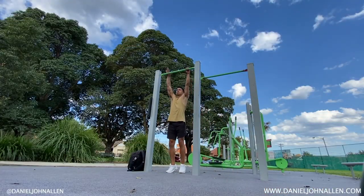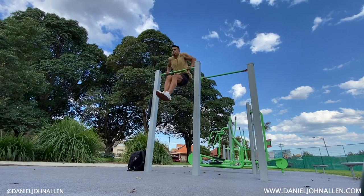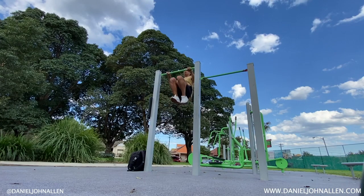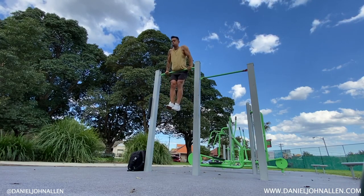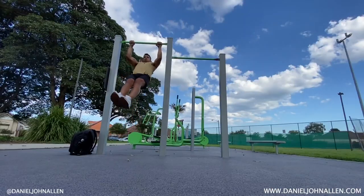Once you get those two exercises down pat, you'll begin to have the strength and power to get that muscle up. Once you master those two exercises, you'll be able to master the muscle up by combining them.